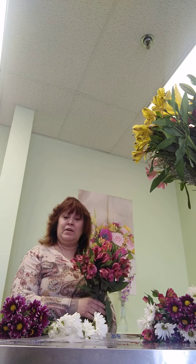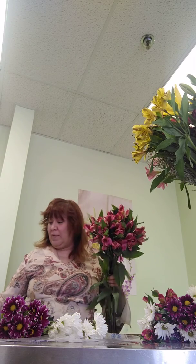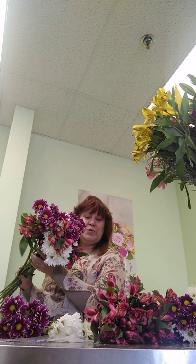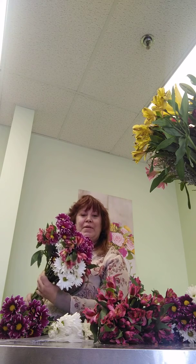I've made astromeria arrangements with nothing but astromeria and no greens and that's a beautiful arrangement and easy to do. So I just wanted to show you how well astromeria goes with other flowers and enjoy this Astromum bouquet with you today. Thank you.